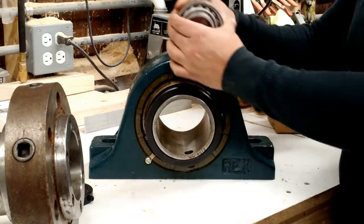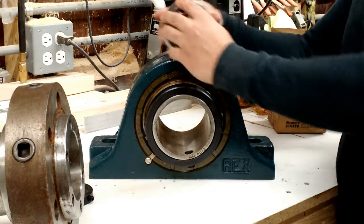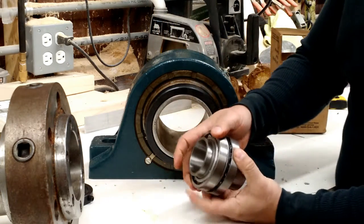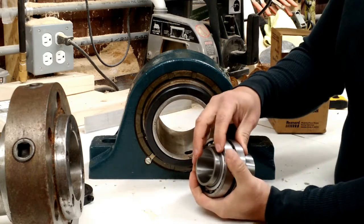These outer races are actually located inside the bearing — there's one in the front, one in the back — and they actually sandwich the entire assembly, captivating the rollers of the bearing and the inner race.